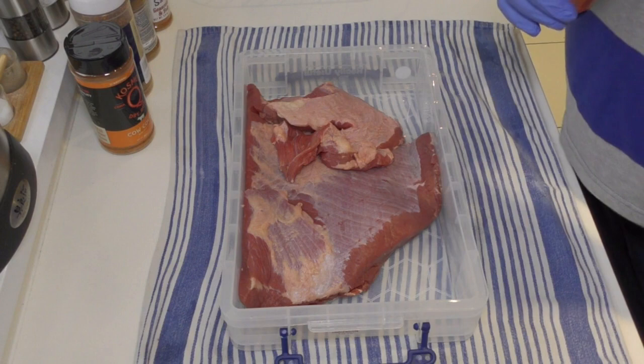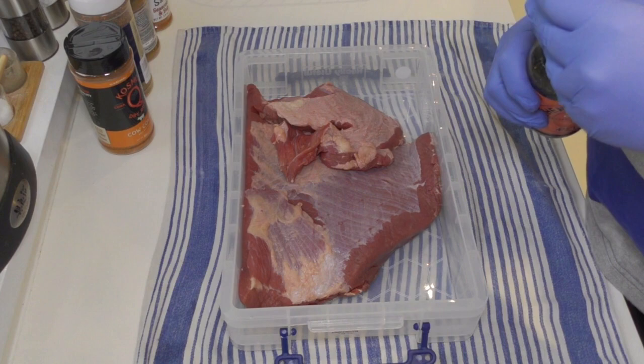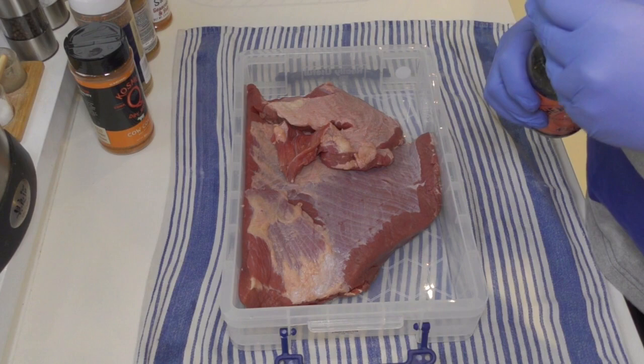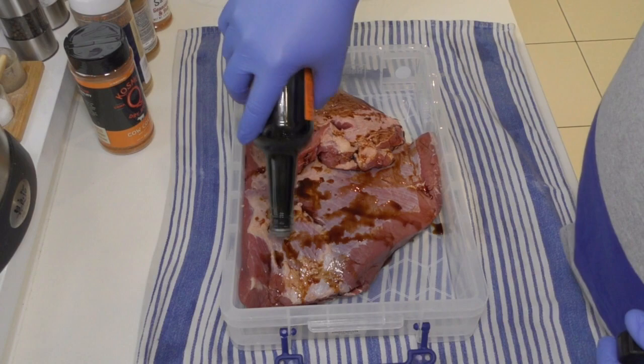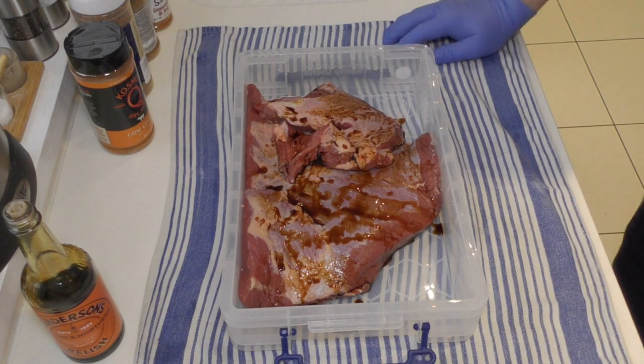First things first — Worcestershire sauce. This isn't Lea & Perrins; it's a Worcestershire sauce substitute I bought when I was doing my vegan experiment. I find it tastes exactly the same, though it's probably not quite as strong as Lea & Perrins. It's perfect for this type of thing — just adding it onto the meat gives us a base structure to add our rub to. A really nice amount of that and we might come back and put some more on.